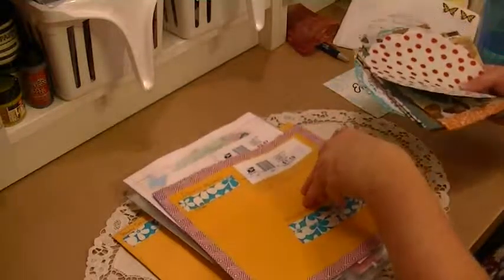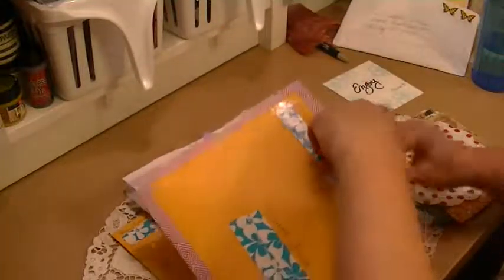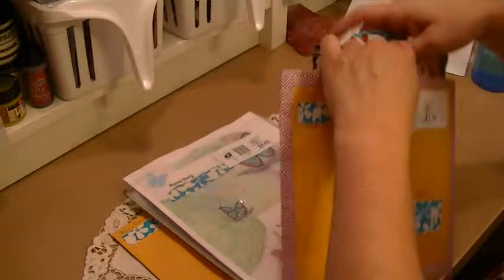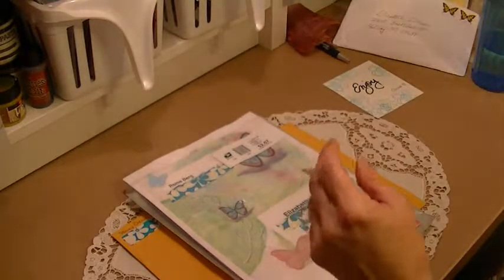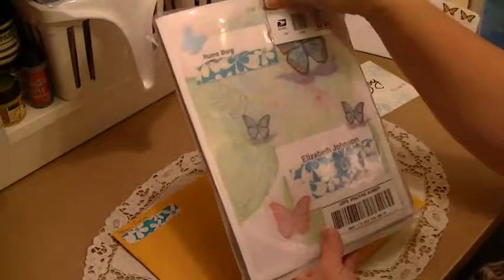Thank you so much Clarissa, you did a great job — I appreciate your generosity. This was such a fun swap that they have another one up and running. If you want to get involved, at Junk Journal Junkies they just started another swap of doilies and napkins because everybody enjoyed it so much. So if you didn't get in on this one, or even if you did, jump on over there and be a part of that.